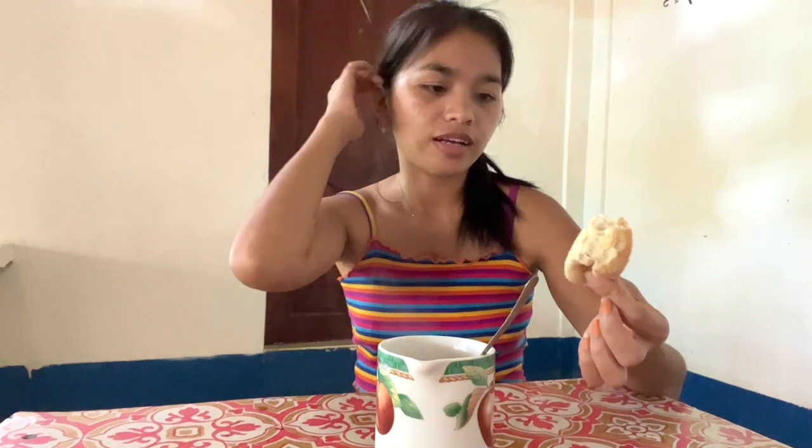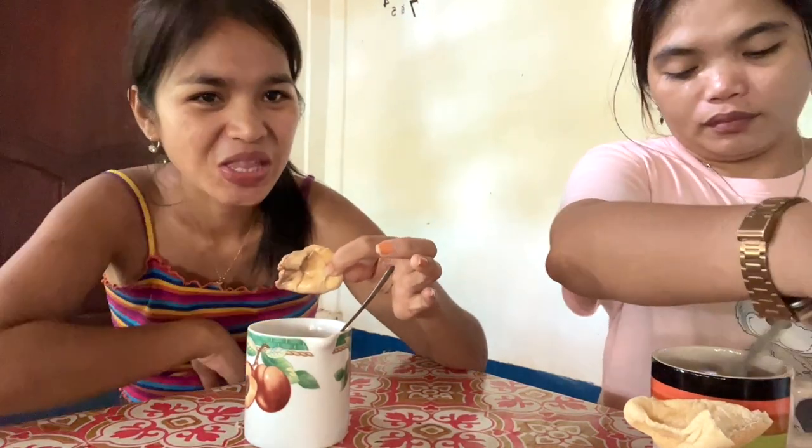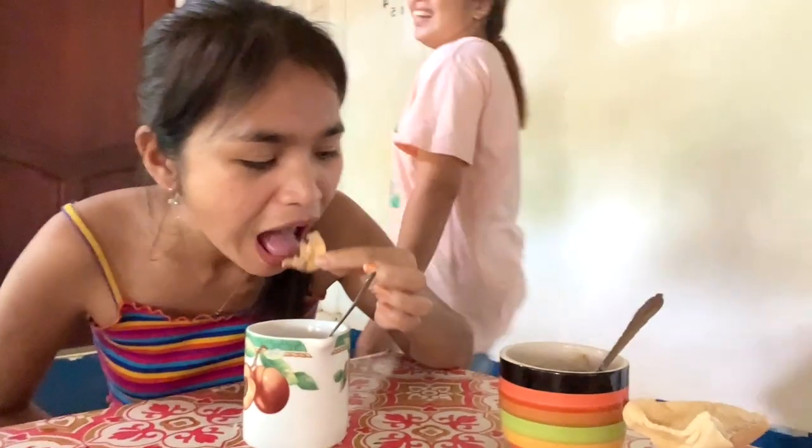We are having some snacks — this is our afternoon snack. We got some bread. This is how you eat bread here in the Philippines: dip it in your coffee or hot chocolate. Try it! You can do it with your milk and coffee as well. With milk and bread, just like that.